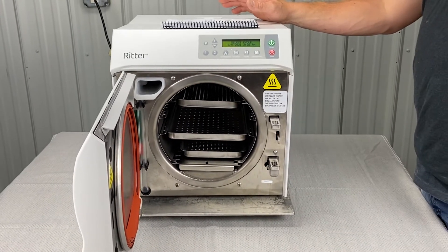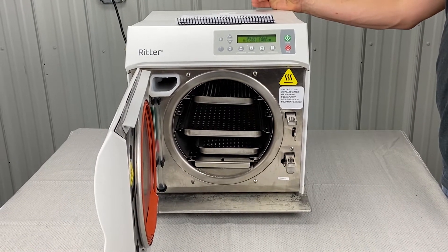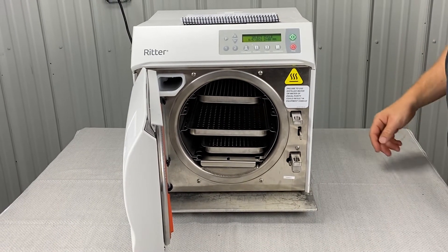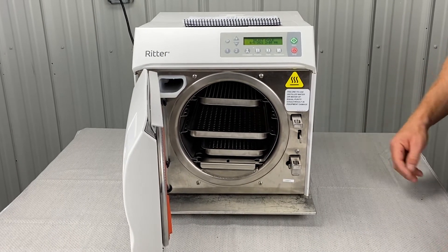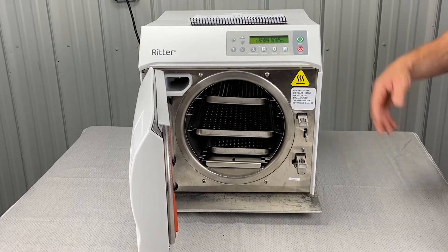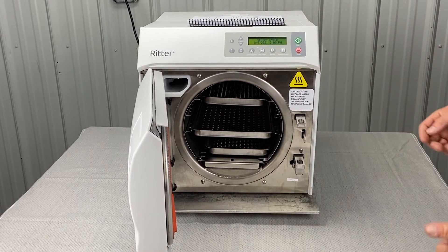Just a note: every seven days, as long as the unit is plugged into a power source, the autoclave will automatically display a 'perform weekly maintenance' message. If the power is disconnected, the cycle of weekly messages will be reset. So as long as you plug this in every seven days, it'll tell you to do your weekly maintenance and drain the water out.